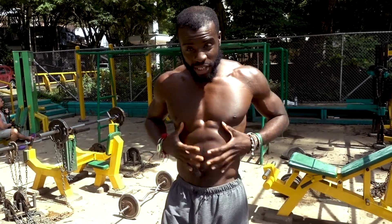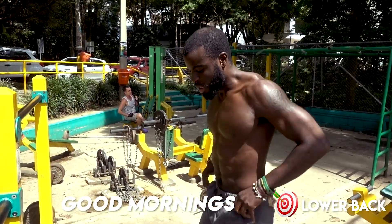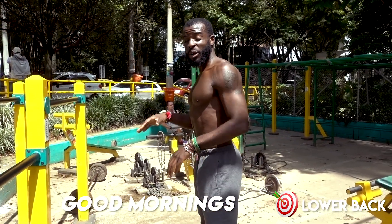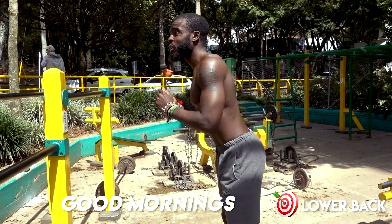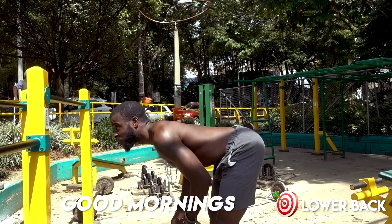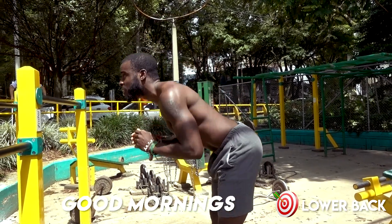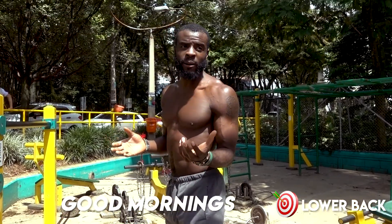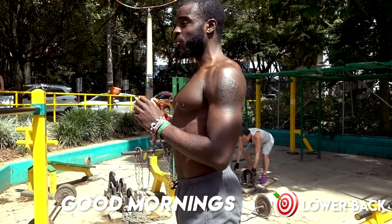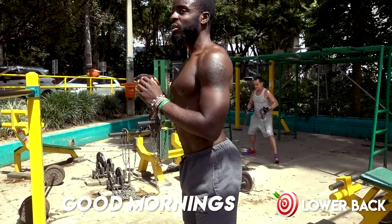This is the last one. This muscle group really doesn't get worked a lot — a lot of people work their abs and focus on all that, but forget about the lower back. That's what we're going to do right now. You're going to get in a stance like you're about to squat, keeping your chest nice and high and your back as flat as possible. You're going to come down like you're bowing, then come straight back up — working the lower back. If you have some type of weight or a backpack, you can use that as well. We call these good mornings.